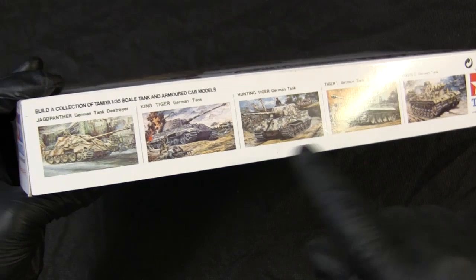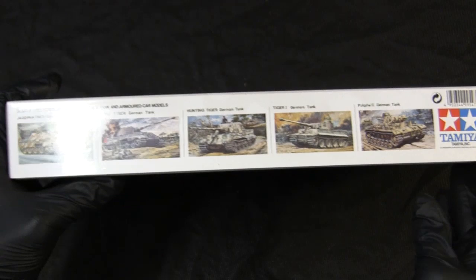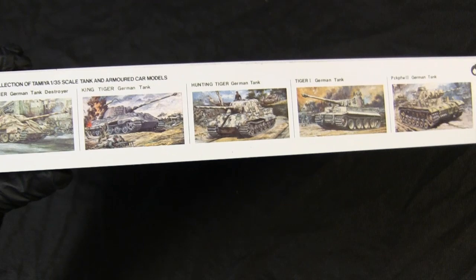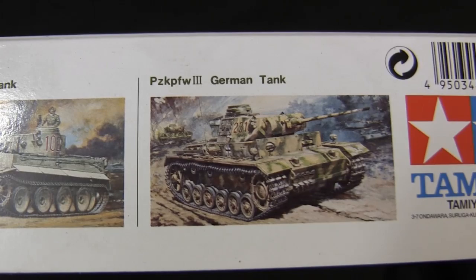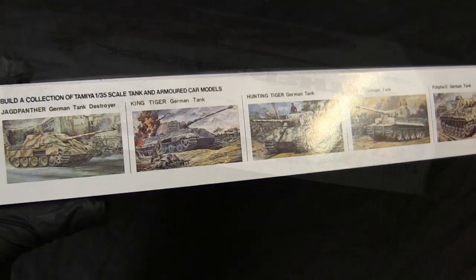One thing that was always cool about these older-style Tamiyas is this side section here, which is a bit of a tease. We have these awesome box arts showcasing the two-way wire remote versions of their kits. As a kid, you wanted to build these, but unfortunately they were long out of production — but they would still dangle these cool box arts in front of your face. Here goes the Jagdpanther, their King Tiger with the Henschel Turret, their Jagdtiger, early-production Tiger I, and their Panzerkampfwagen III. These box arts are awesome — if you ever get a chance to acquire one or see one in person, they really are fantastically rendered, and in my opinion some of the best model kit box arts ever made.